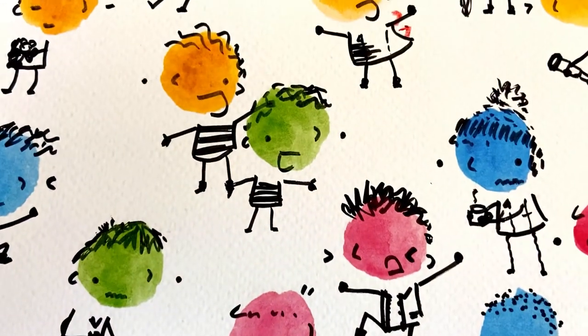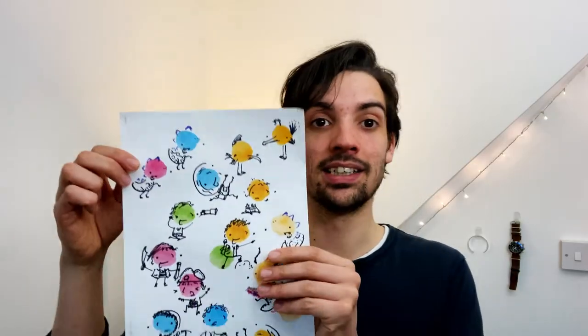Hey everyone! My name is Jethro and I believe that everyone can draw. The best way to get better at something is to practice, so that's what we're gonna have a go at today. We're gonna try and fill this page with as many different characters as we can. Here's one that I did earlier.